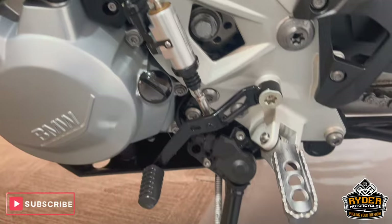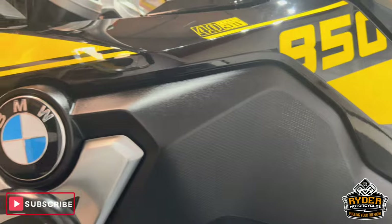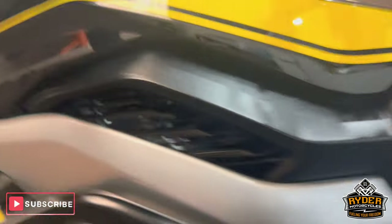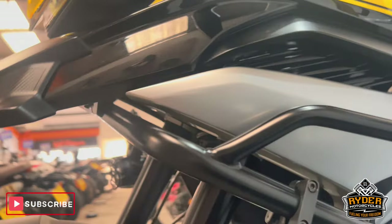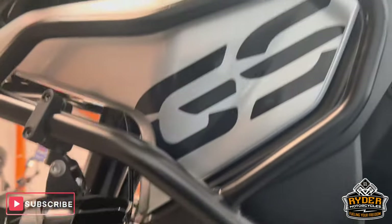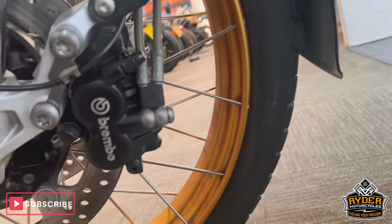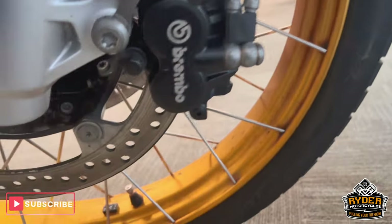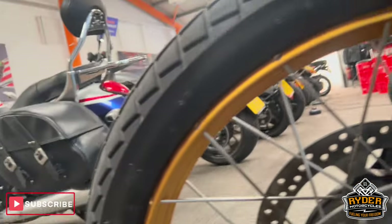It's also got the BMW shift assist — that's up and down. It's also got a bigger foot on the side stand. The panels on the left hand side are all nice, again with that crash protection wrapping right round. The wheels are nice, though they do have a little bit of staining on the gold in places. Overall really nice and tidy.